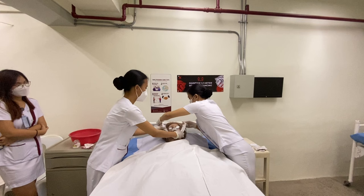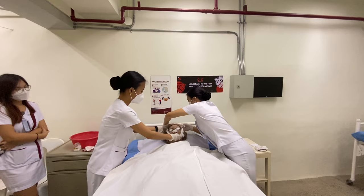Secure the patient's jaw with a cravat. This is done because after 15 to 20 minutes, the patient's jaw will open and stiffen.